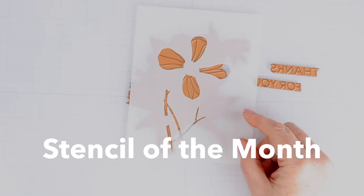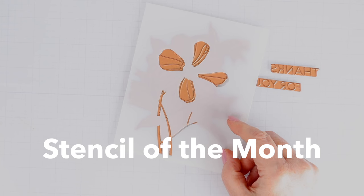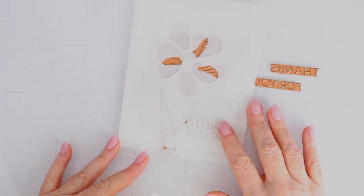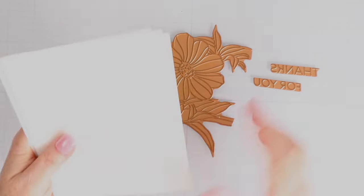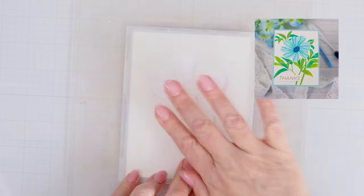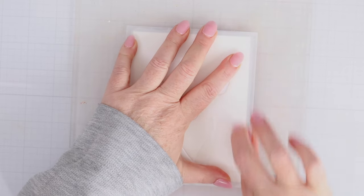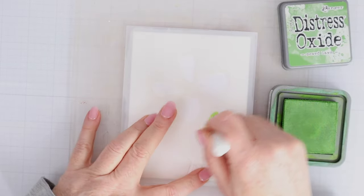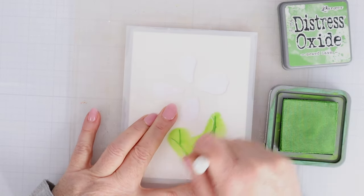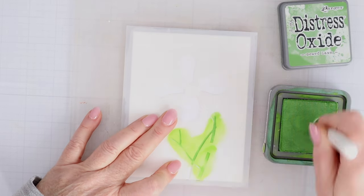First let's take a look at the stencil of the month. You can see that I'm laying the stencil down over a glimmer foil plate because these two work together this month, but first I'll share how you can use the stencil on its own. It's a layering stencil that creates a really pretty arrangement of flowers and leaves, and you have options of sentiments. I'm placing the first stencil down over an A2 piece of white cardstock on top of my waffle flower grip mat on top of my glass mat, and that holds everything into place.